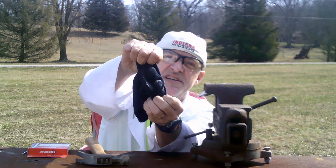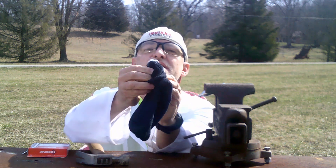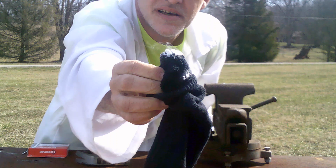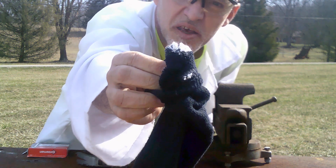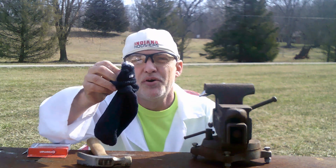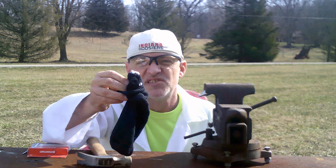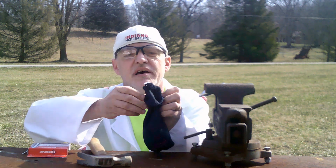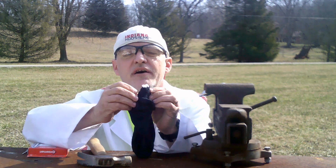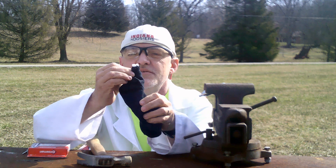Definitely some dry ice there inside the sock — look at that, that's a pretty huge chunk of dry ice right there. And I don't know if you can see it or not, but it's steaming because it's so cold. Now if you were to take that and put it in say some warm water, it would bubble and smoke like crazy from the steam.